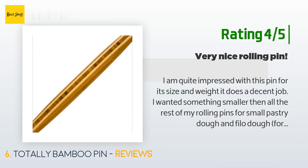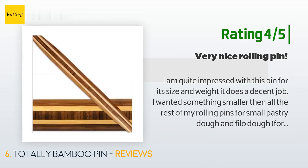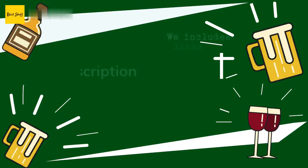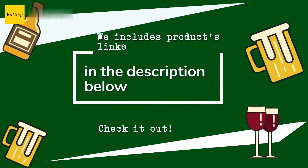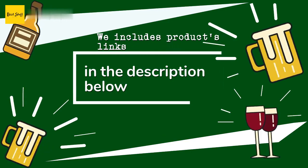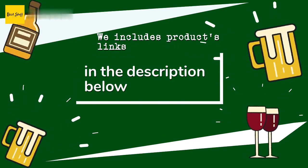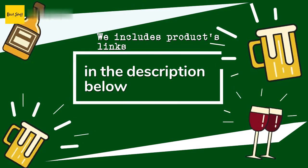The only reason I took a star off is because there is a small part on my pin that is not smooth, which did annoy me, but I was not going to return it as long as it did not affect my dough. Thanks for watching and I hope you liked it! As always, all the links to the products will be in the description below, so if you want to find the best prices and more information, be sure to check them out.